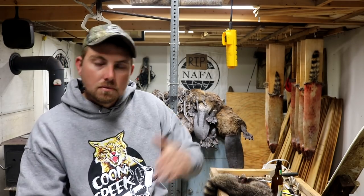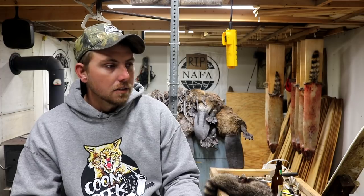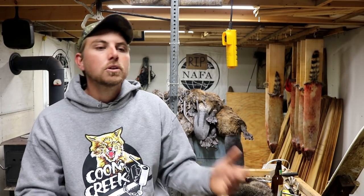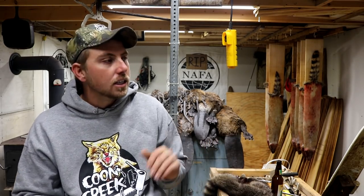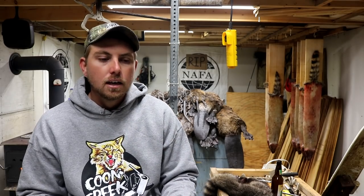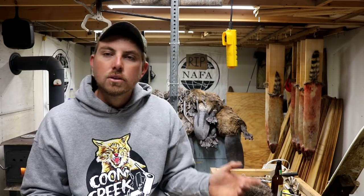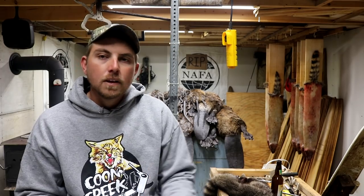Now let's flip over to the fur handling aspect of it. If you're going to get into fur handling, definitely buy quality. My first fleshing knife was the cheap little $9 one and I regretted it the minute I tried to use it. Especially with fleshing knives — that's the majority of the work. Your boards you can work into; if you're a wire guy, that's a one-time buy. But definitely with a fleshing knife, buy a good quality fleshing knife.